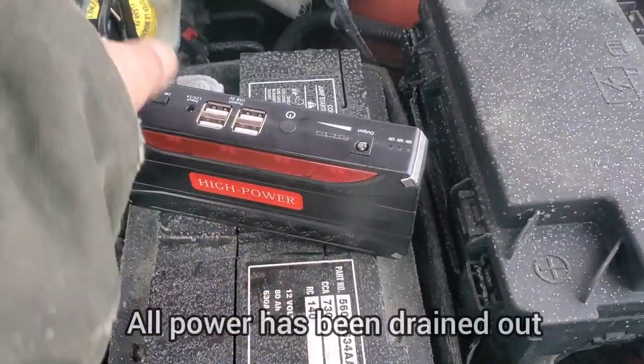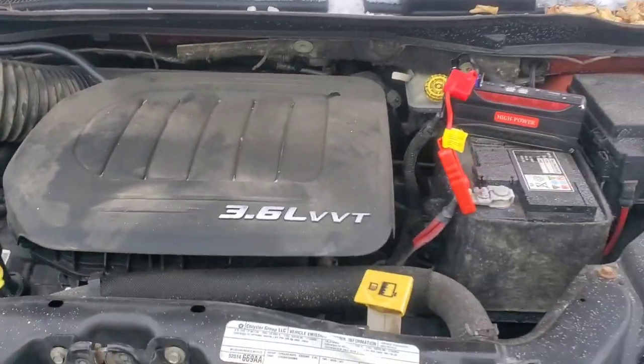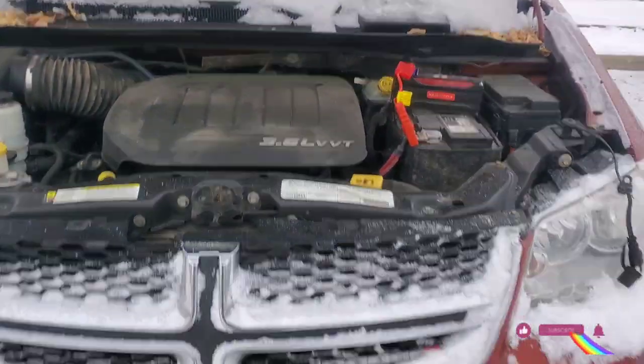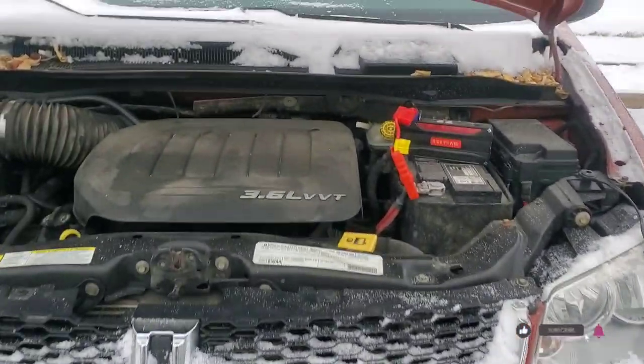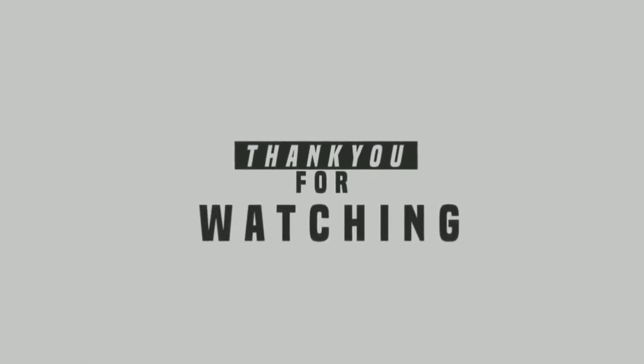This one looks completely dead — no lights at all. I'm just gonna plug it in, leave it a few hours, and come back later.